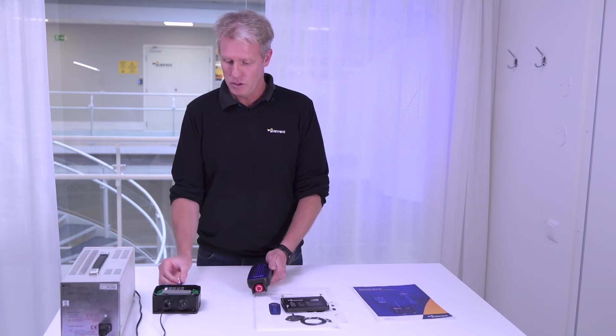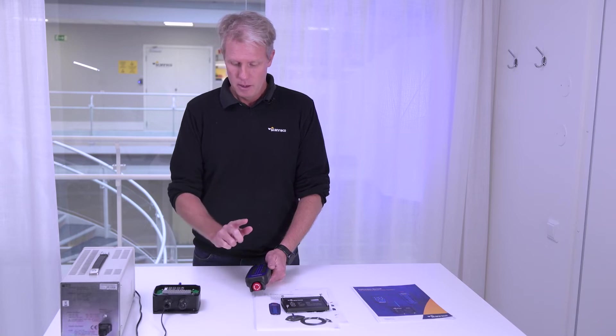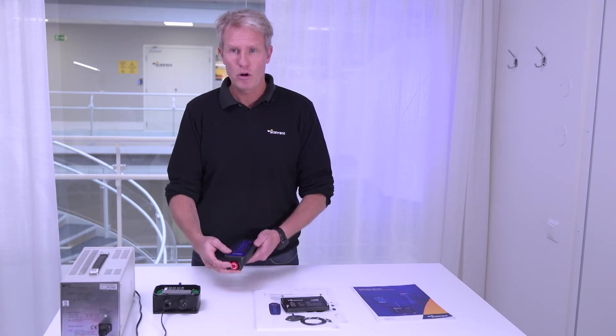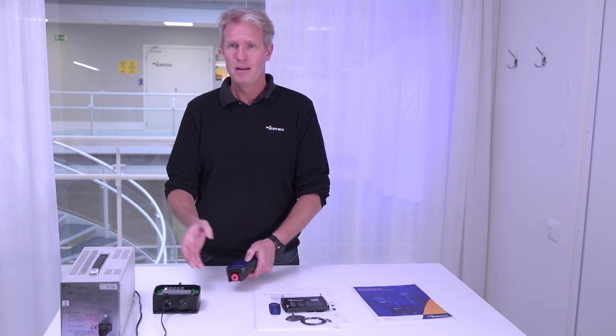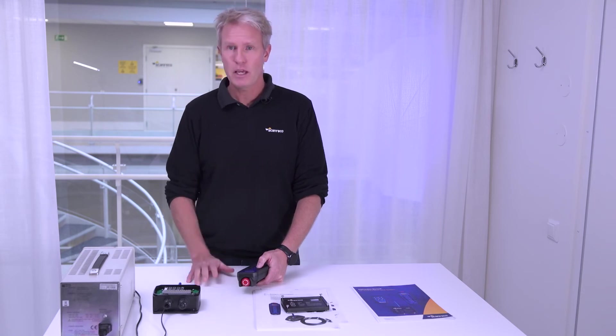Now, is the receiver prepared for pairing? The power is off, and then I just start the transmitter. I start it — I push buttons one and three, I do power on, and everything will be ready in a couple of seconds.